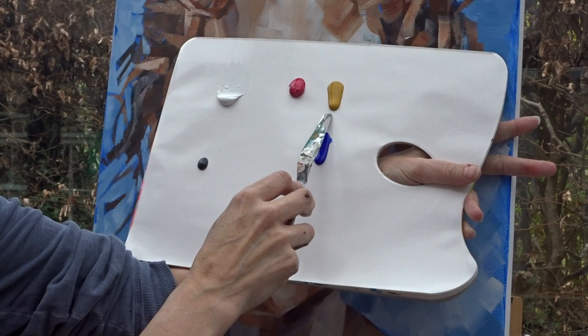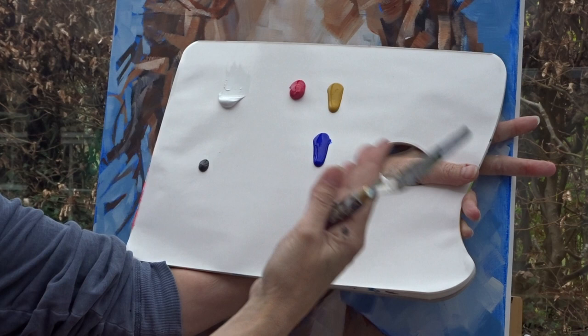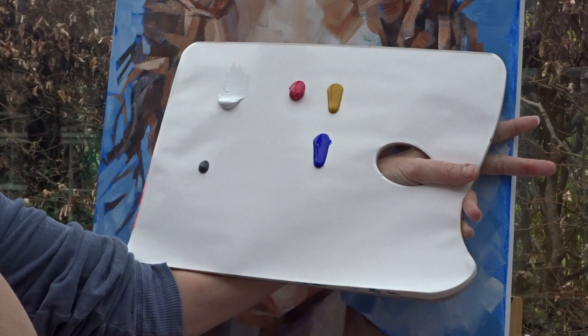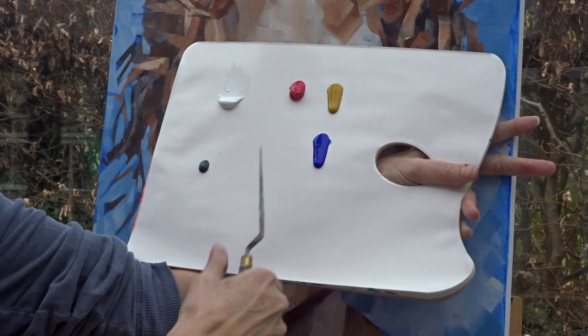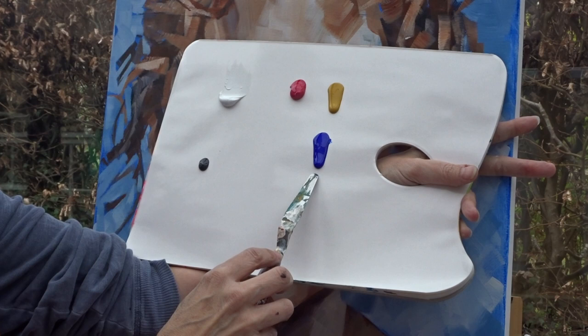I've got titanium white, or you could use unbleached titanium. This is actually yellow oxide — Liquitex — which is why it's running down the palette. It's softer body, but you could use yellow ochre; it's almost identical. You could use a bright yellow, but it's quite hard to hide in a colour mix, so I'd go for more of an orangey yellow, or certainly a raw sienna — but yellow ochre or yellow oxide is great.